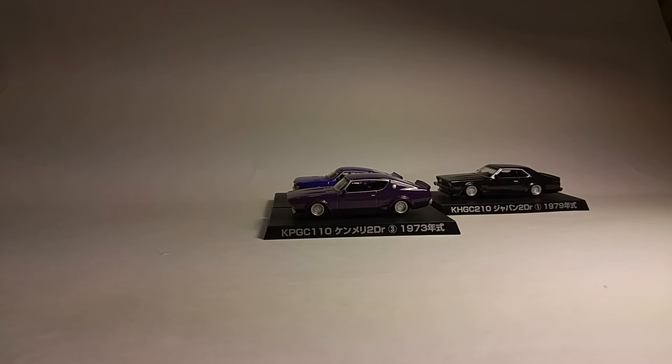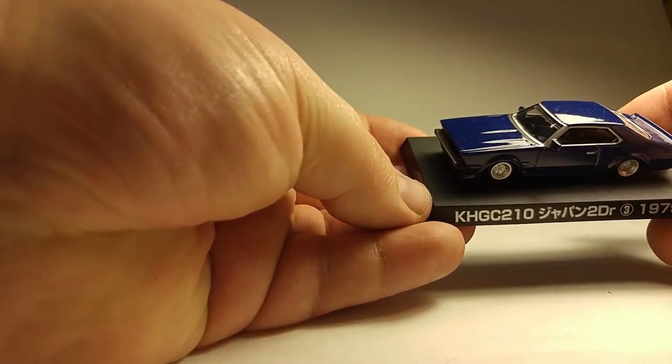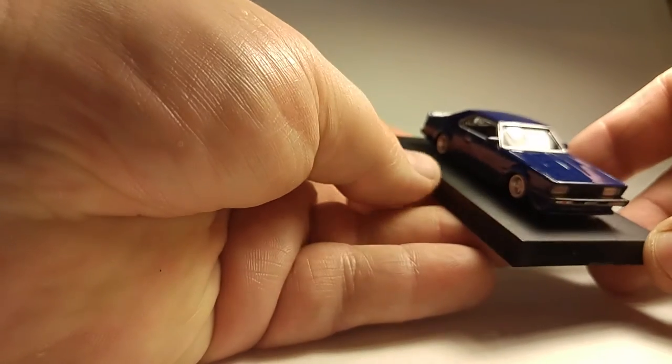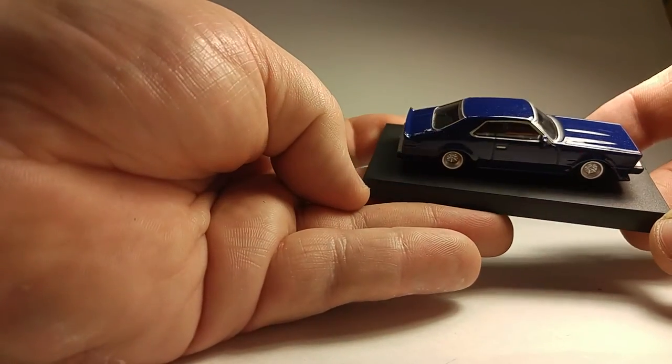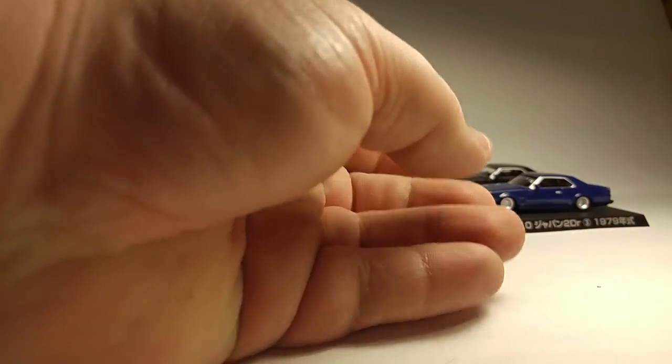Anyway, on to the next one. There should be three of each different car in this set — three of each car instead of two of each color. So six cars in the last set, but here there are four cars with three of each color. And here we got another Skyline Japan. This one is a really nice deep metallic blue. The finish on these cars is just beautiful — they really know how to lay some paint down. I don't know if they bake them or what, but they're pretty nice. That is the second color of the Skyline Japan.